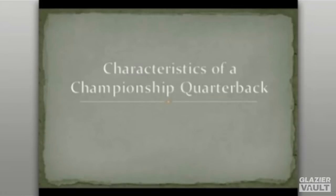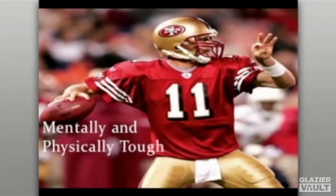The characteristics of a championship quarterback — what we look for at the University of North Texas. First, we look for a quarterback who is mentally and physically tough: a guy that can take a hit and get back up, someone who can bounce back from going two for ten in the first quarter and finish ten for twelve. As an example, Alex Smith went to the NFL, dealt with three head coaches and seven offensive coordinators before being established under Coach Harbaugh — and he is the definition of mentally and physically tough.